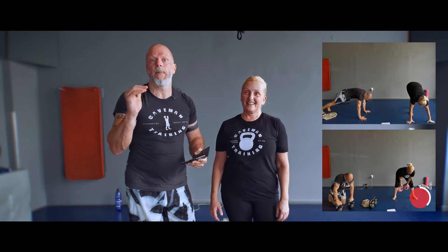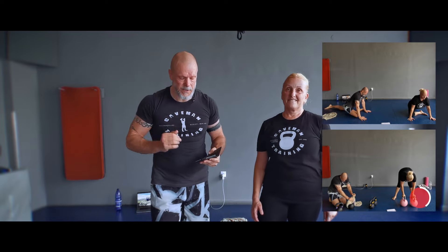Then we had the mobility work, which was between green and orange — even some of the mobility work went into the orange zone. My average heart rate was 142, and I burned 361 calories in just 22 to 24 minutes including rest. That's awesome.